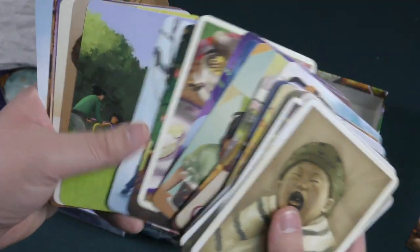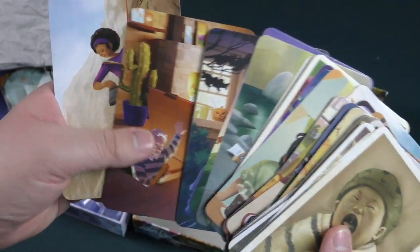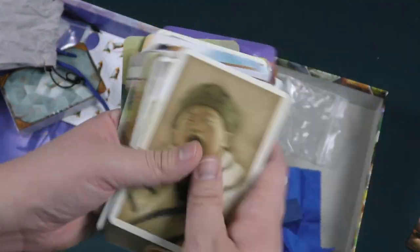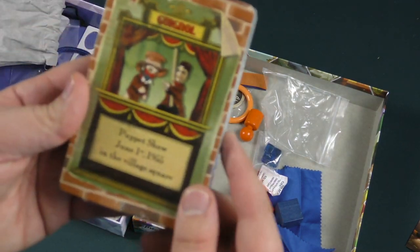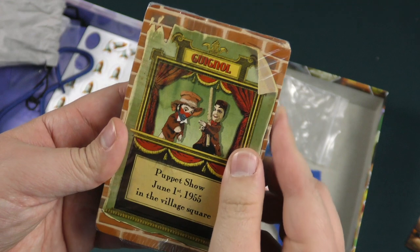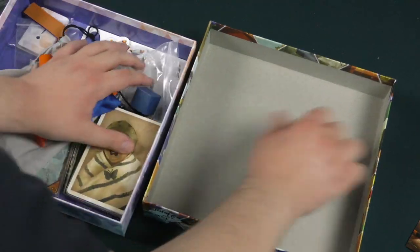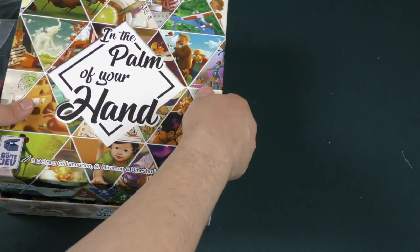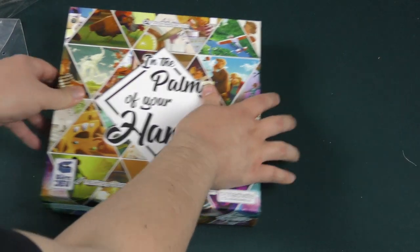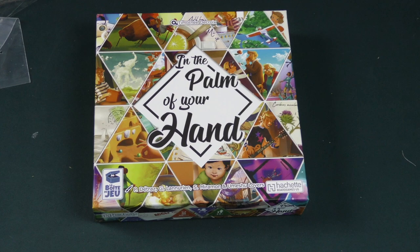Diving. Both decks are pretty much stuff like this — cool art, interesting, they all have some sort of standout element to them, and then you try to recreate that. Puppet show — interesting. So that's just a quick look at what comes inside the box for In the Palm of Your Hand. Thank you for coming by another Dice Tower daily unboxing video. My name is Chris Yee — have yourselves a fantastic day.